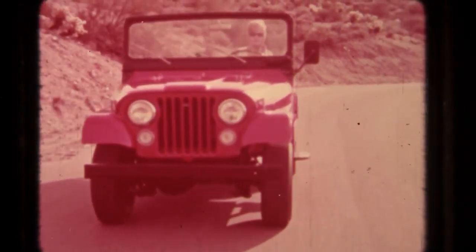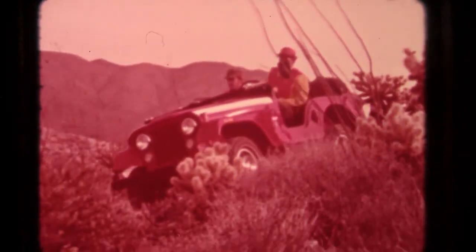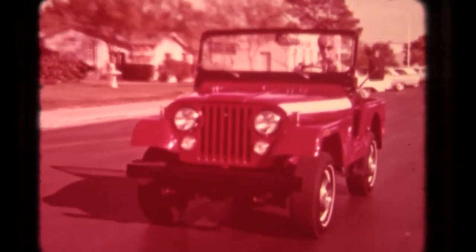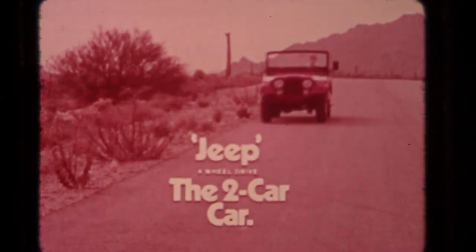This Jeep Universal looks like one Jeep Universal, but it's really two cars in one. Flip into Jeep four-wheel drive — nothing stands in its way. This car hates roads. The other car is handy around town. It's sporty, fun to drive, with bucket seats, optional V6. Live two lives with a Jeep Universal, a two-car car.